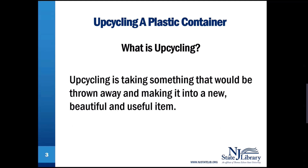What is upcycling? Upcycling is taking something that would be thrown away and making it into a new, beautiful, and useful item.